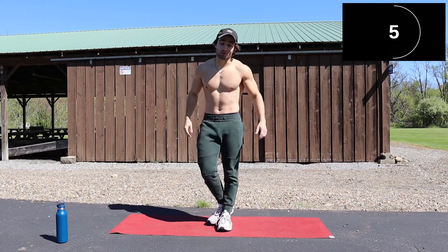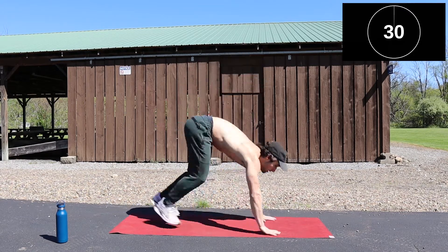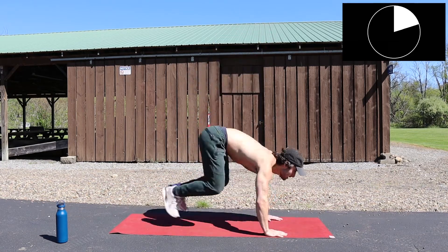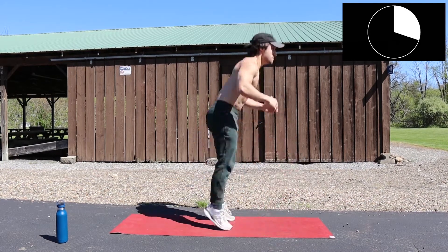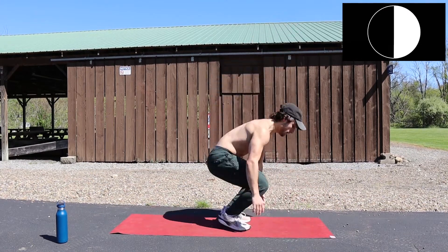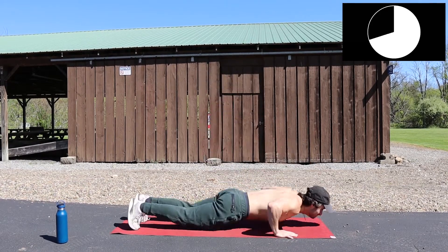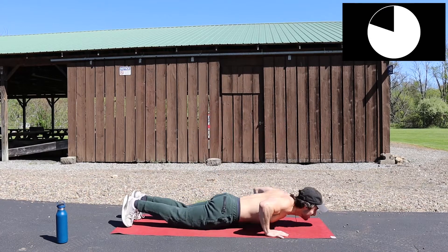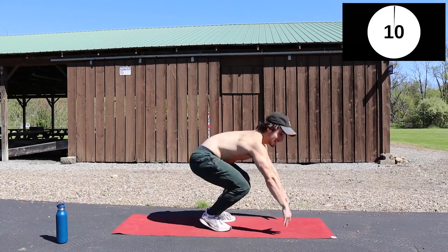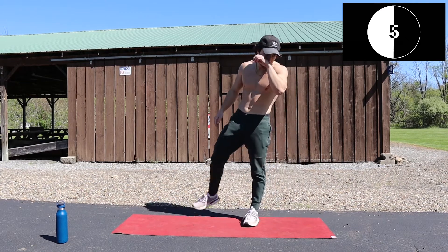Burpees — this one's going to be tough, but you got it. Come on. Ready? Set. Go. One more. Good work.